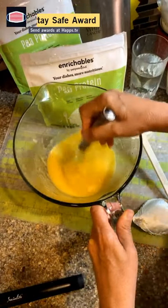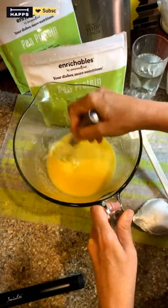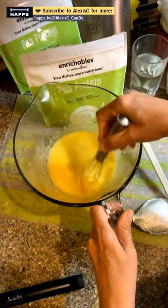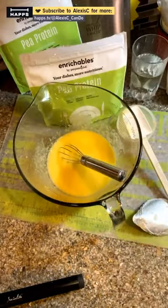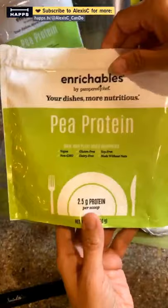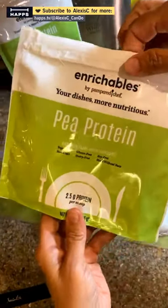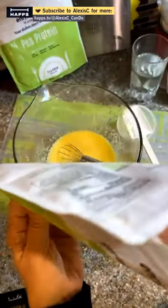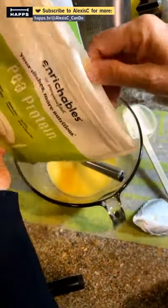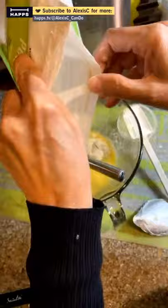We're going to break up the egg, oil, and applesauce pretty good. Before we put the mix in, I'm going to put in my pea protein — I actually remembered. This bag looks like there are about two scoops left, so let's dump it all in.